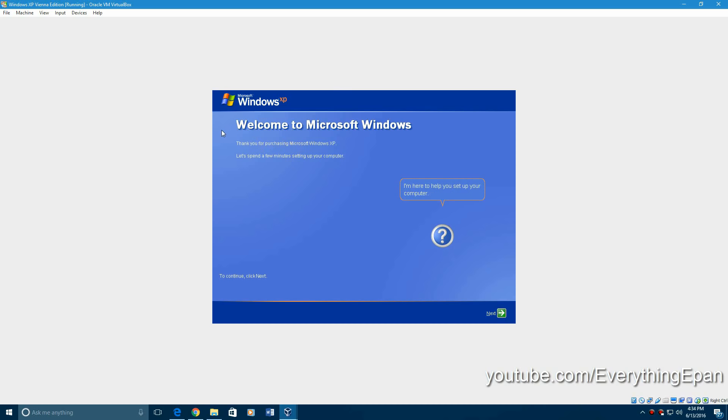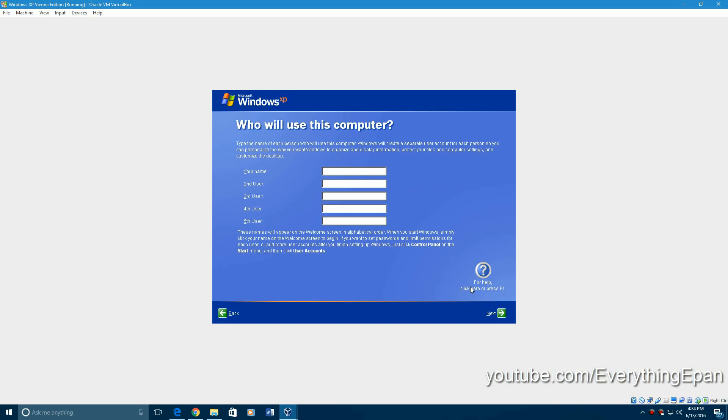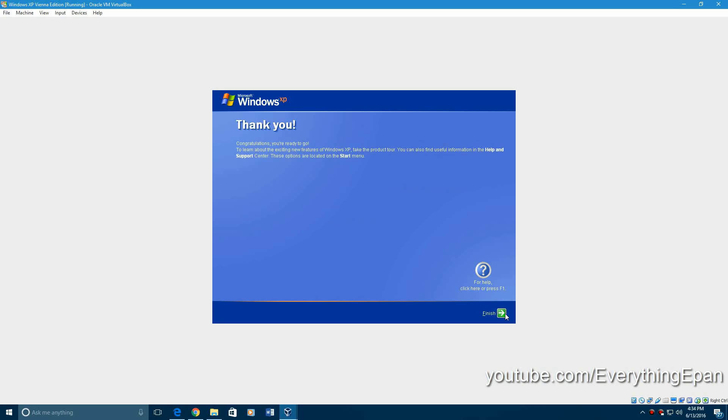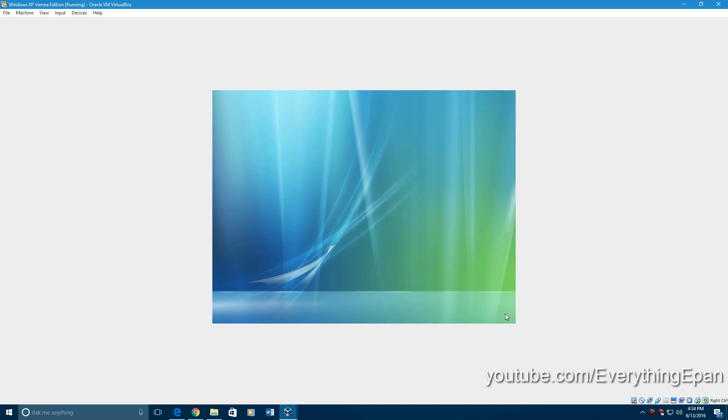So it says welcome to Microsoft Windows, thank you for purchasing Microsoft XP, let's spend a few minutes to set up the computer. Hit next. You can do either one of these — I'm just going to hit automatic. Hit next, hit next, hit next, hit next, then finish. You're done after that. The last time I installed this, it did a reboot when it was trying to log me in, and then it logged me in the second time.